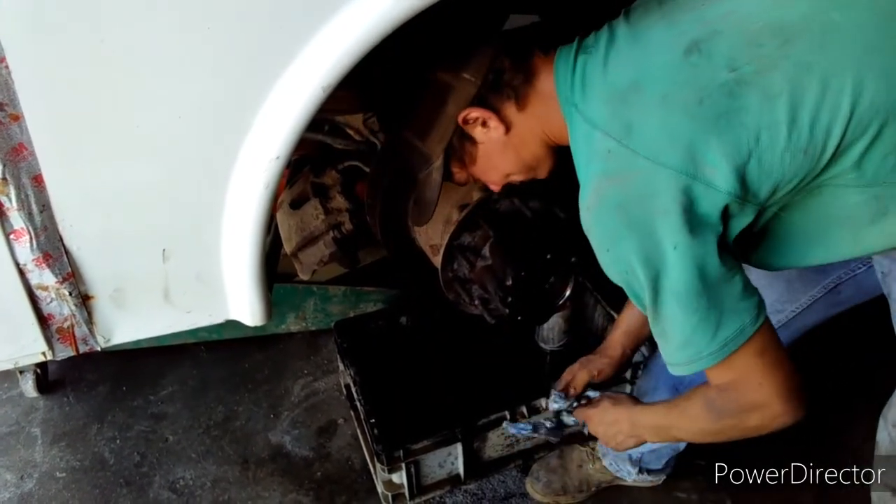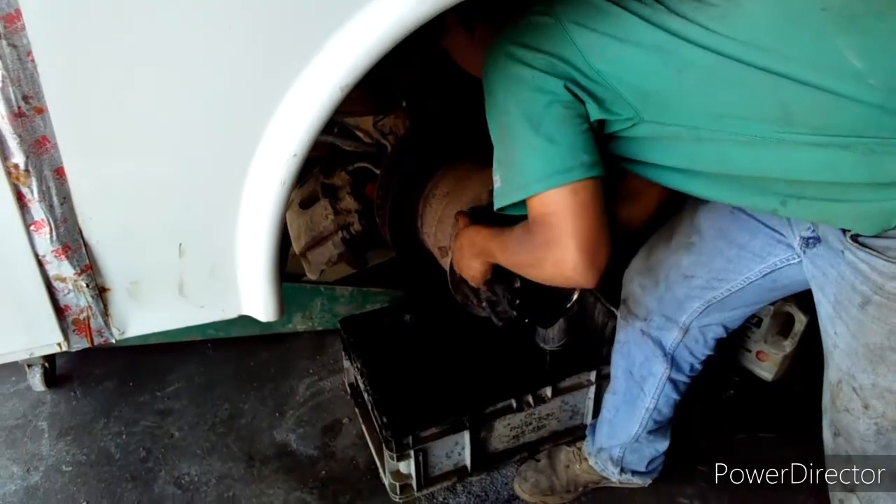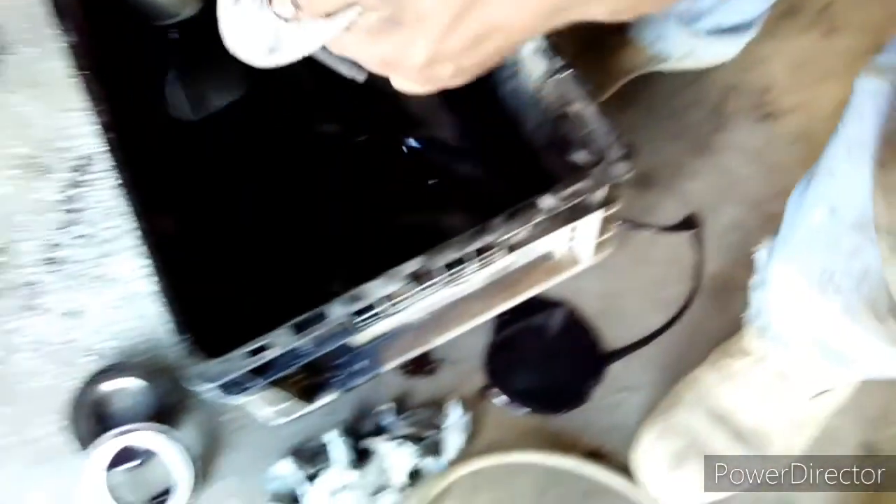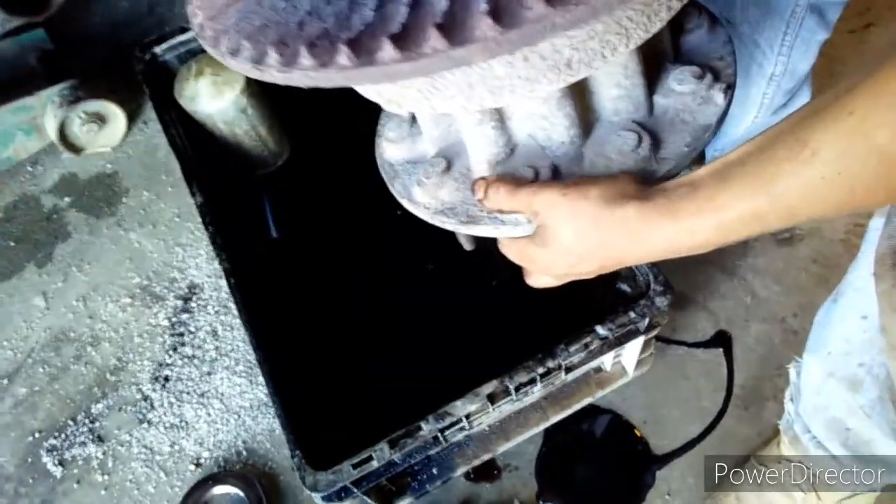It's sticking — heavy. That's probably about 150 pounds deep. There we go. Losing oil.